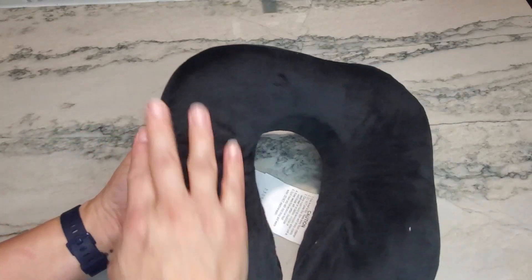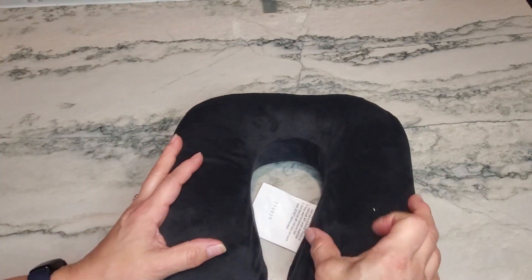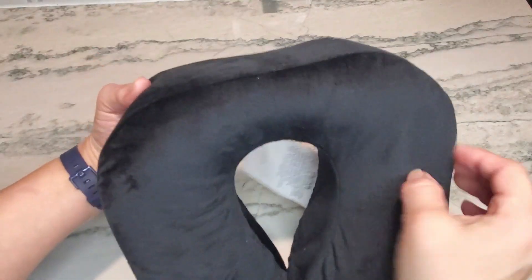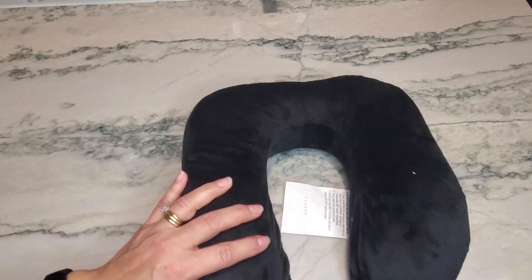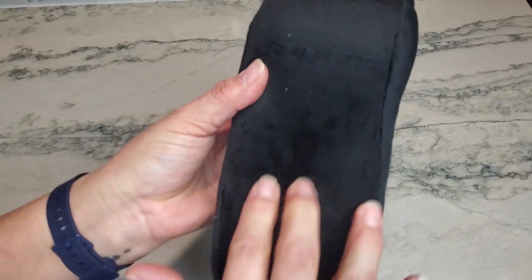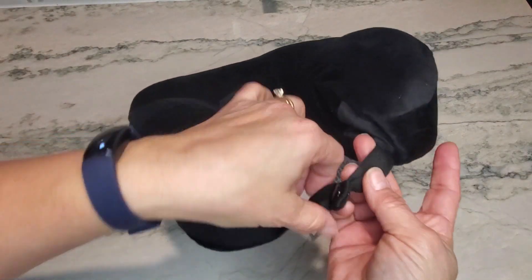Zip it up. This is actually made of a velvet material — it is super soft. The on and off button is right here, and when you push it it's going to vibrate in this area just for extra comfort if you're needing that. You can feel the vibrator right here in this section.